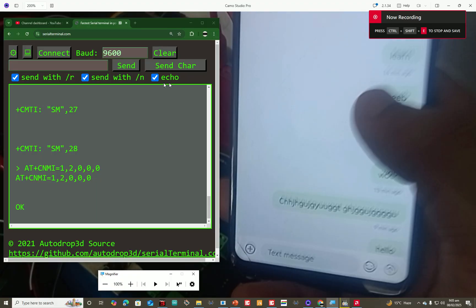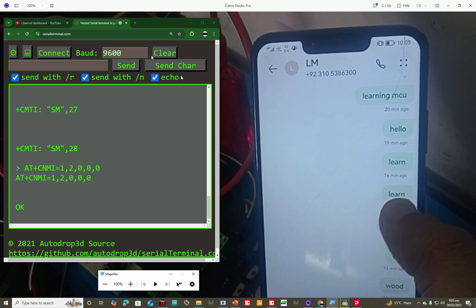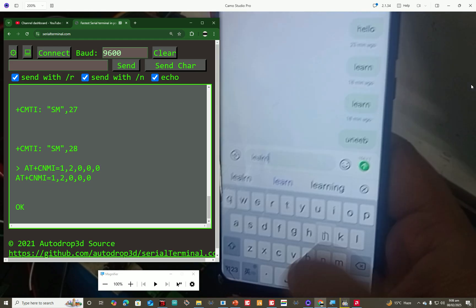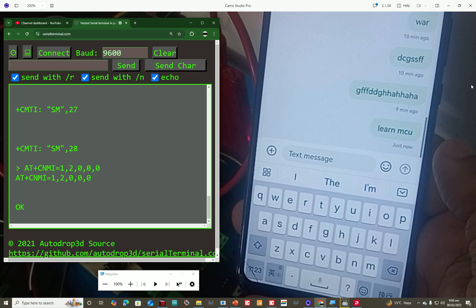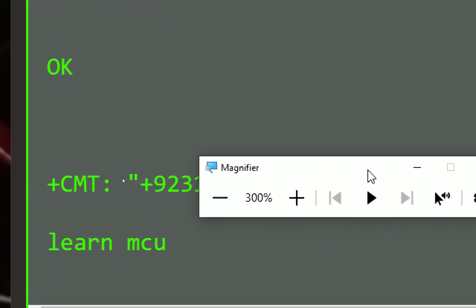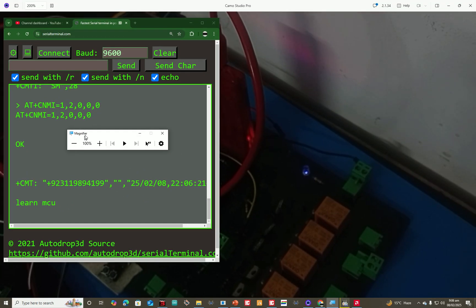The module is now in SMS-receiving mode. On the left side is the serial terminal and on the right I'm holding my phone showing the SIM number. I type 'learn mcu' in the SMS and send it. After a moment, on the left side you can see 'learn mcu' has been received, along with the sender's number and the date and time. This is the format in which a message will appear.